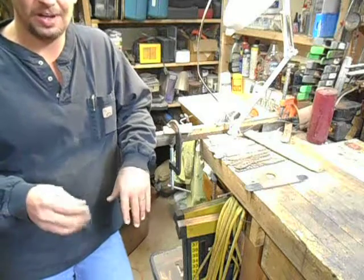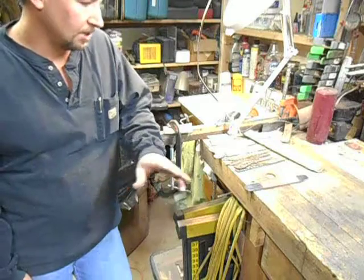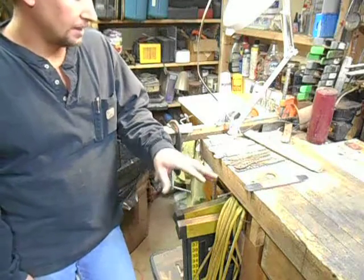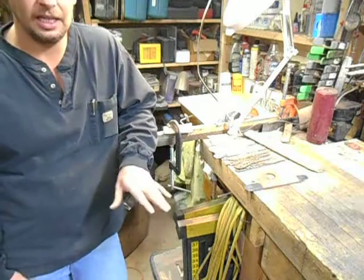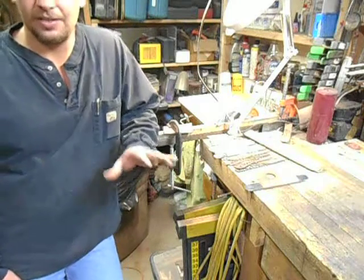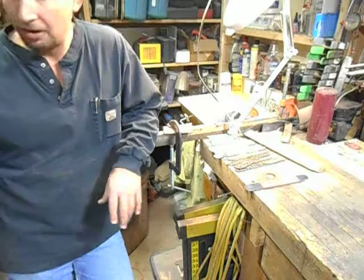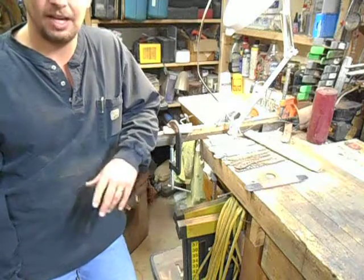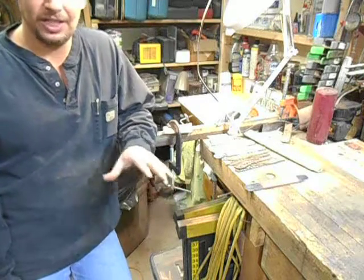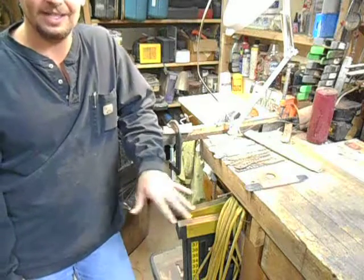I've been meaning to do this video for quite a while and I just haven't got to it yet. But anyway, so today we're going to do it. Hand sanding a blade is the most dangerous thing so far that I have found in the shop. The power hammer, the grinders, the bandsaw — the worst injury I have ever gotten in the shop was from hand sanding a knife.